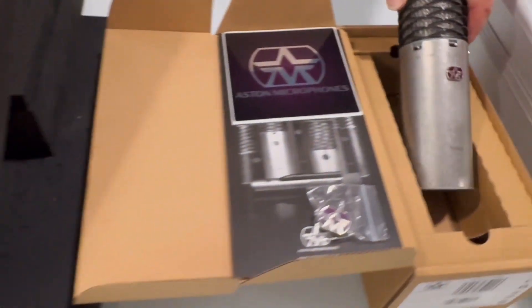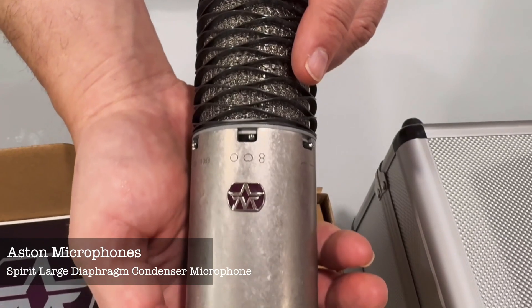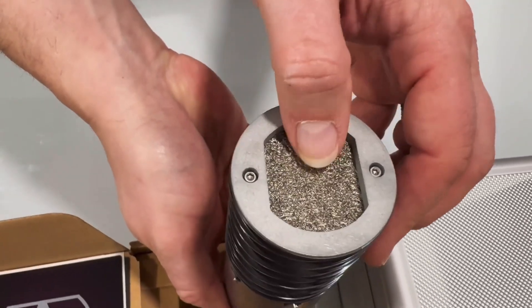Now we have the Aston here. This particular mic is pretty legendary. I've heard a lot of really good things about them. So we're going to try this one as well. See the top of it — oh yeah, look at that. Such a cool texture.